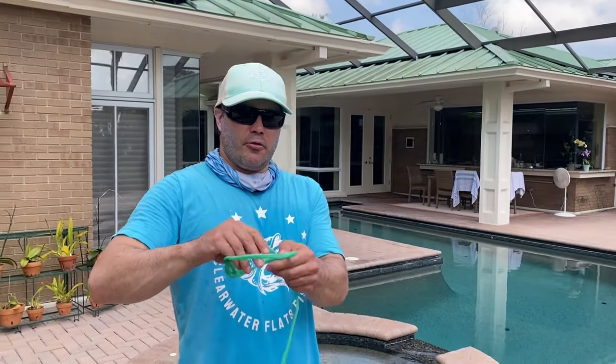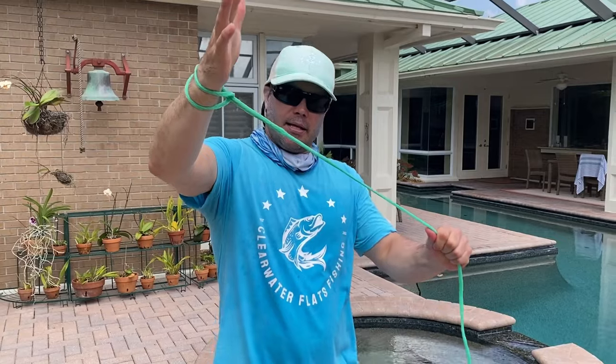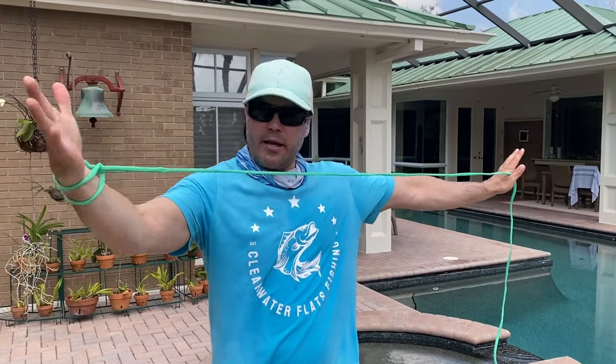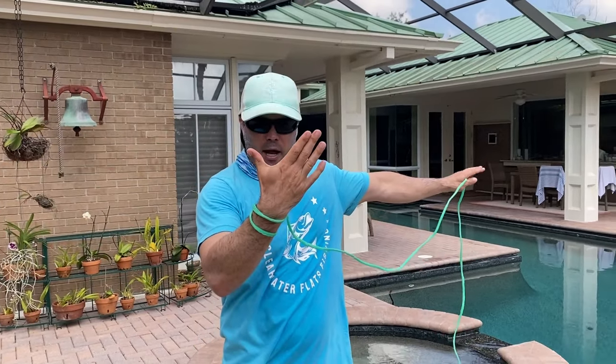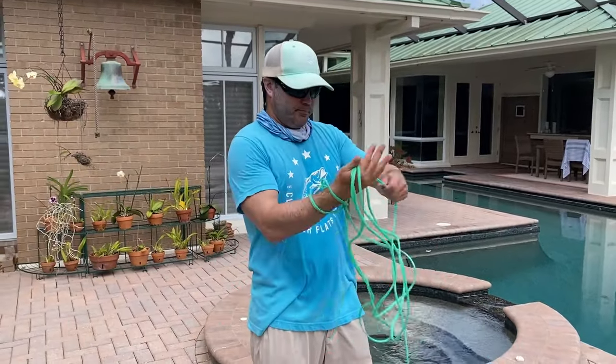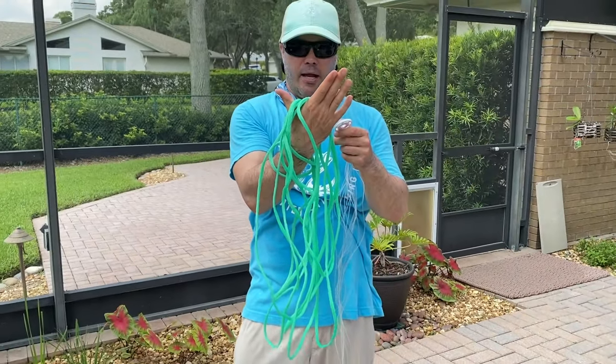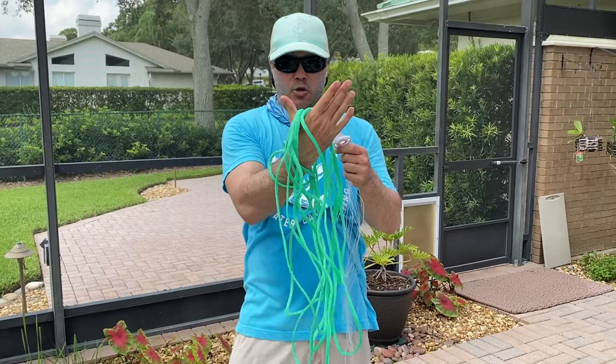Grab the loop, feed the line through the loop, take your dominant hand and stick it through that loop, cinch it up. Send out your left hand, create a V with your right hand — your dominant hand — and start feeding the line into that V. As you can see, we have all the slack for the line in that V on our dominant hand, just like an extension cord.